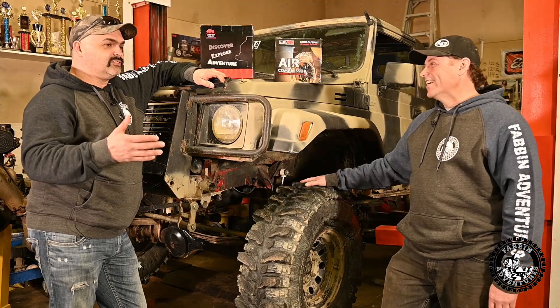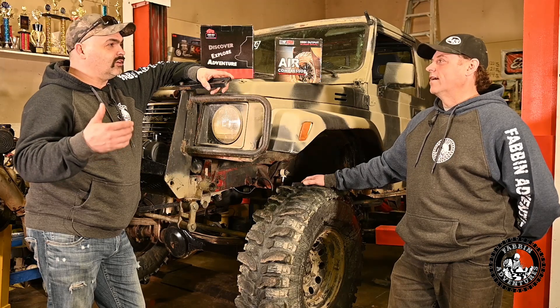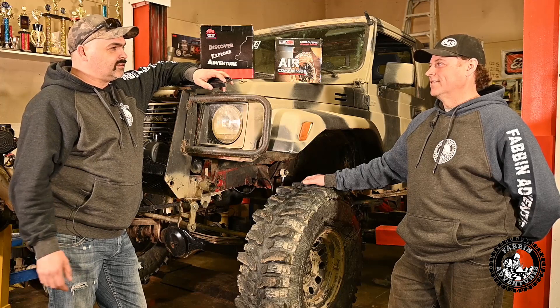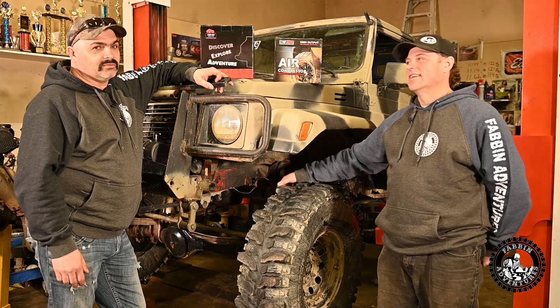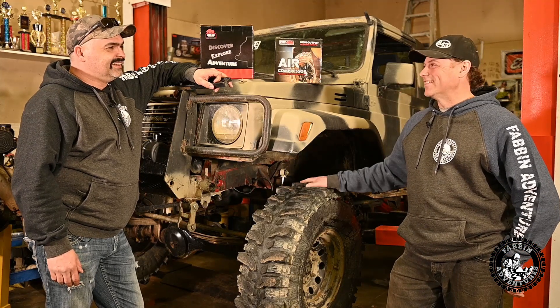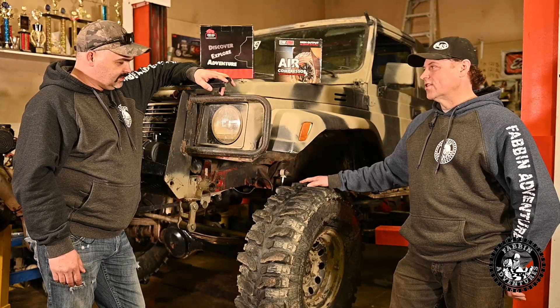My Samurai was sketchy being locked in the back on icy roads — it just felt like the rear was going to pass the front. So being able to unlock that is going to make a big difference. I've done some high-speed fishtailing on the street with this. They're so darn short — the short wheelbase makes it sketchy.